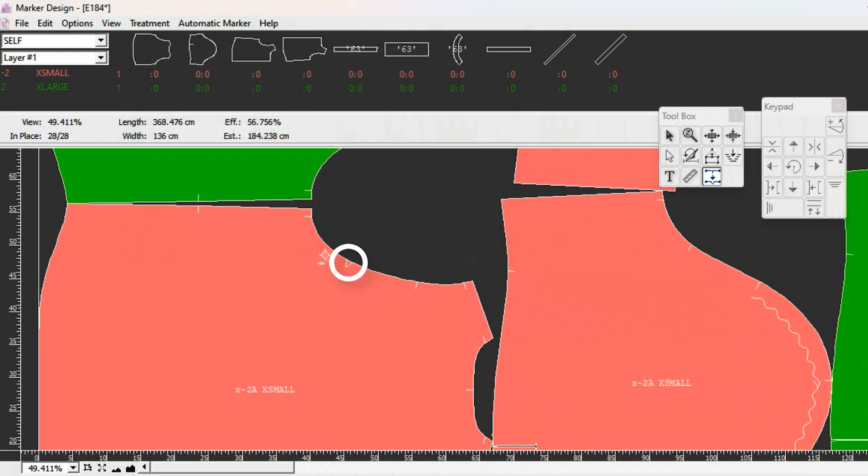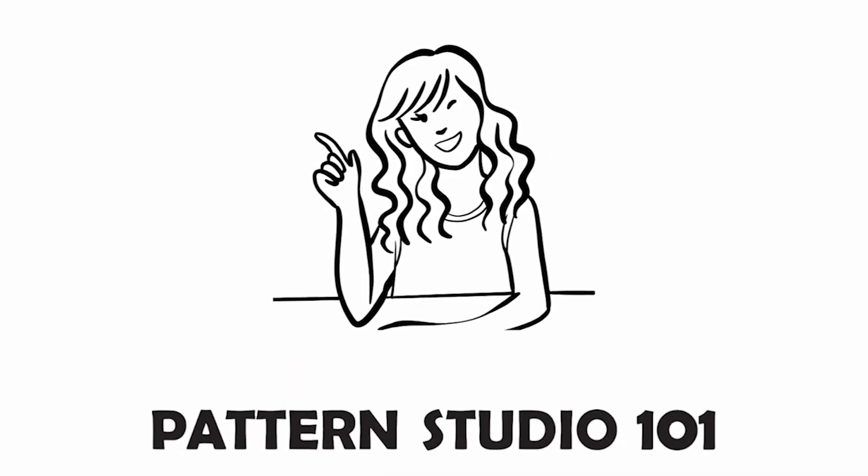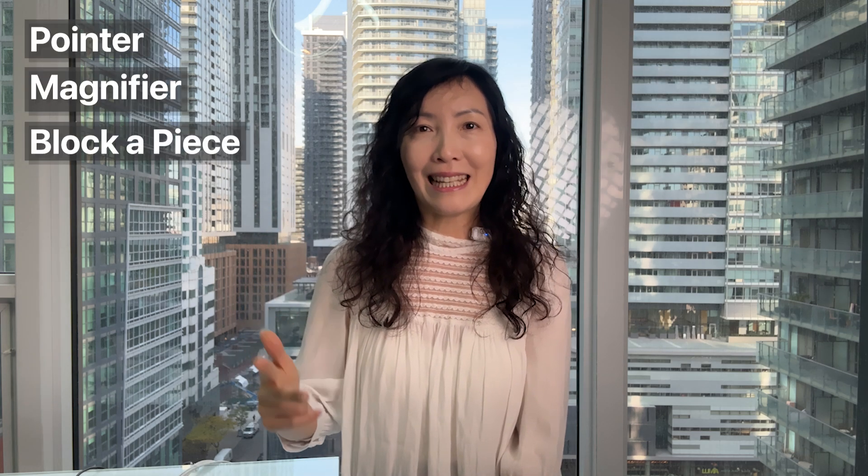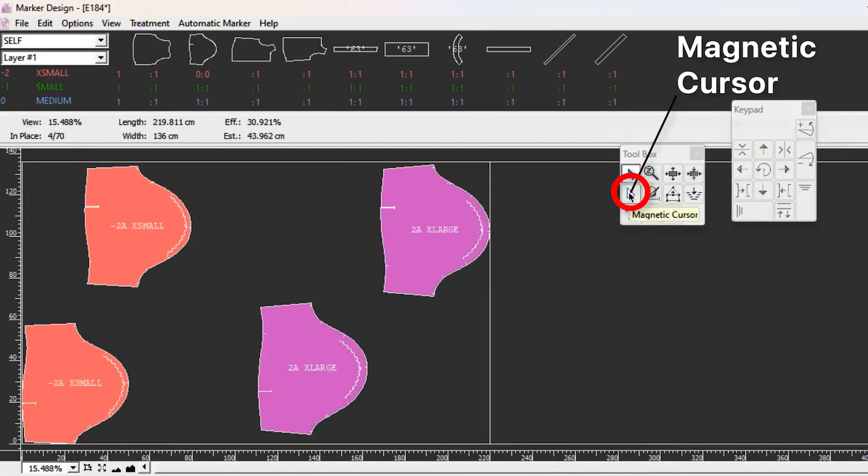Hi, I'm Jean, welcome to Pattern Studio 101 - PAD System marker making. Today there are 11 tools in the toolbox for marker making, and I explained four of them in episode 184: pointer, magnifier, block of piece, and cut down two pieces. I'll leave the link in the description box so you can watch it. Today I'm going to take you through the remaining seven tools in the toolbox. Let's start with the magnetic cursor.